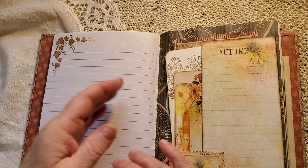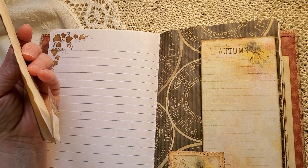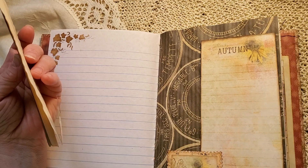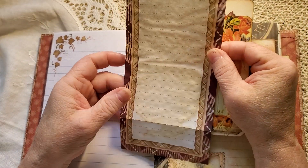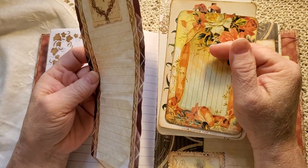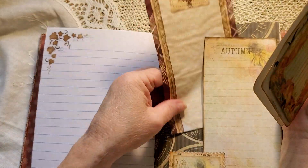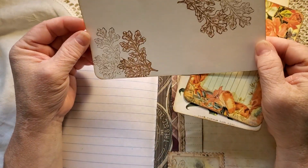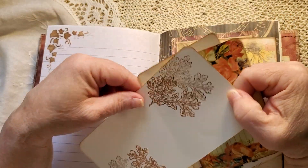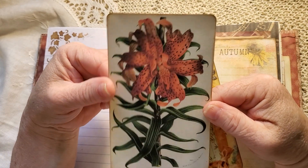Just stenciling at the top there. She has these beautiful journal cards that I've turned into pockets, but of course you can still journal on them. I've taken some grocery list paper and tea-dyed it — I thought the colors were autumn. Another journal card with some leaf stamps on there.